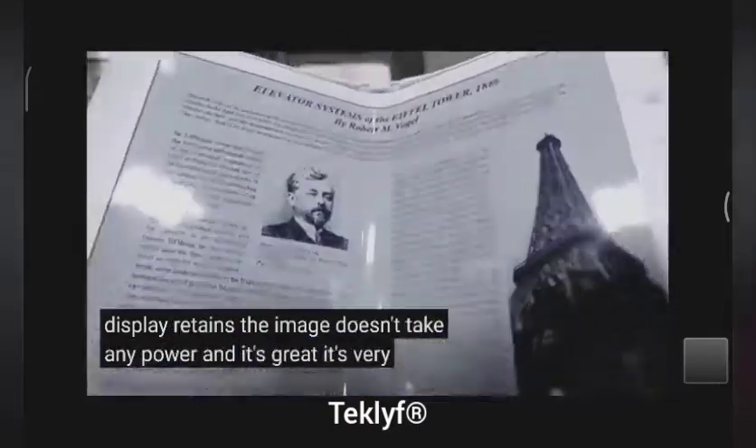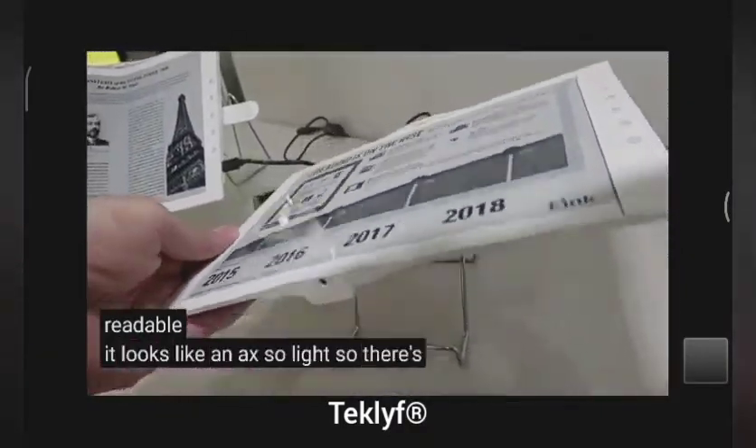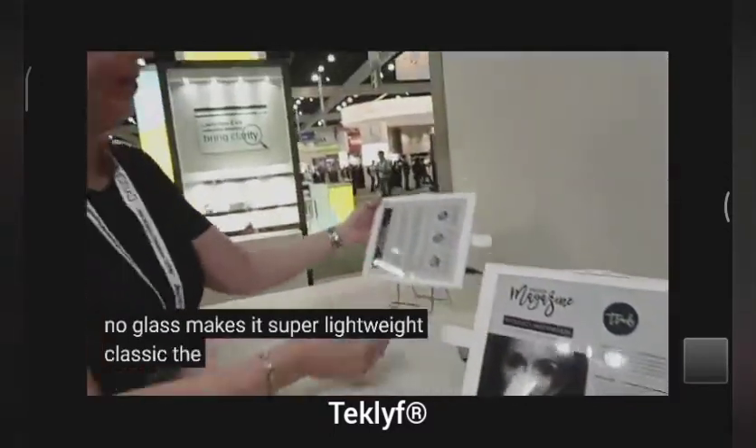It looks great, it looks very readable, and it's so light, so thin. No glass — makes it super lightweight. Plastics — the future of that.